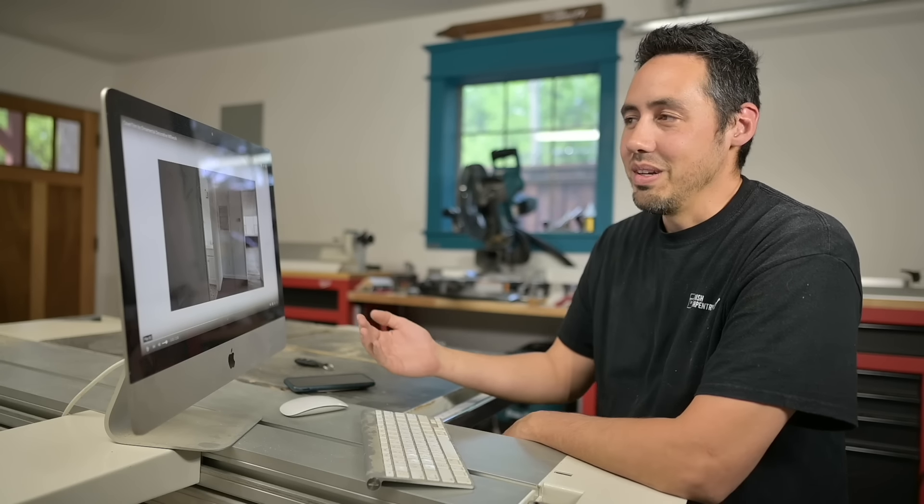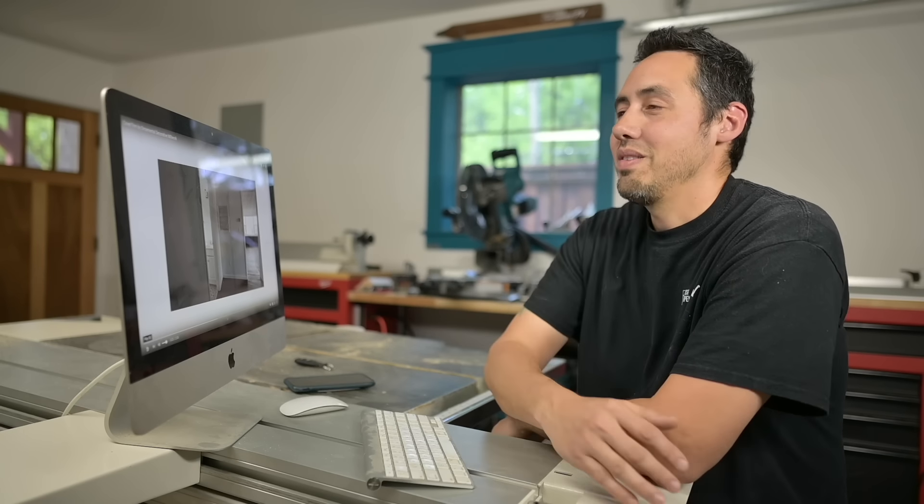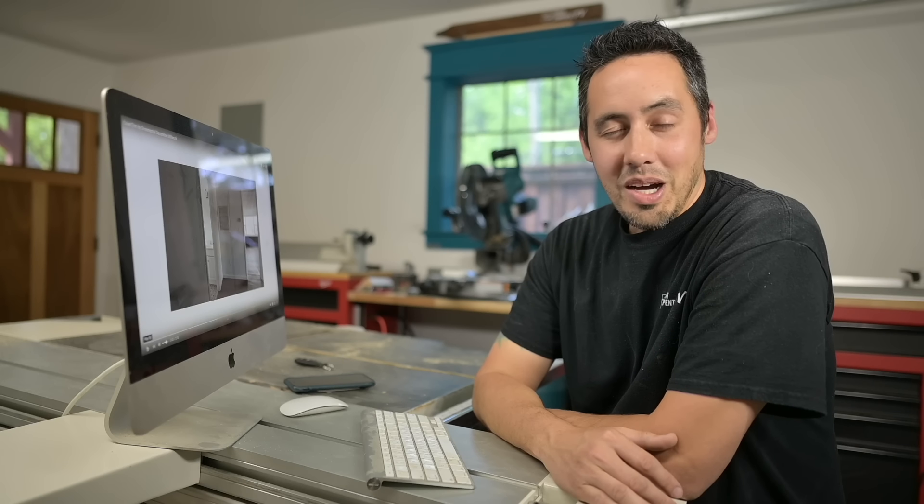What's up guys, welcome back to the channel. We're gonna do something a little bit different today — something we've never done. We're gonna do a reaction video, reacting to videos that were sent to me by viewers of the channel who want to see and hear what I think. Without further ado, the first video we're gonna react to is called Cover Trim by Ornamental Decorative Millwork. It's a tough one, but we're gonna tackle this together.